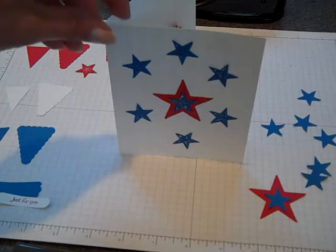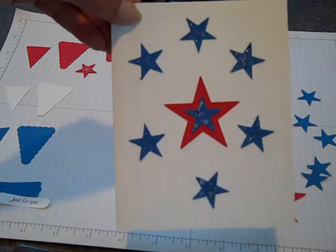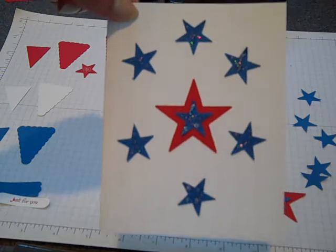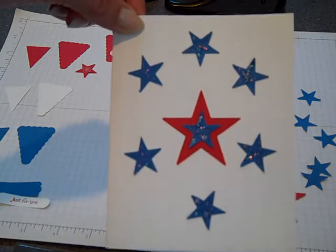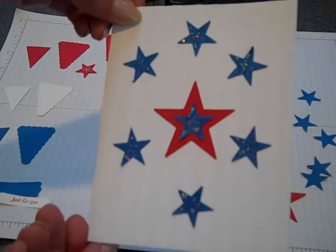Hi everybody! Thanks for joining Create with Dee. Today I thought I'd share with you my team swap card for June. We decided to have a patriotic theme since July is just right around the corner, and then we'll have some cards in time to send out for 4th of July.